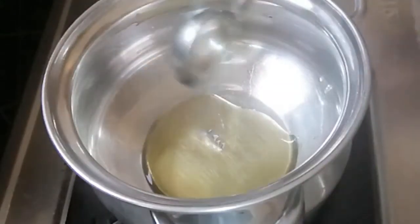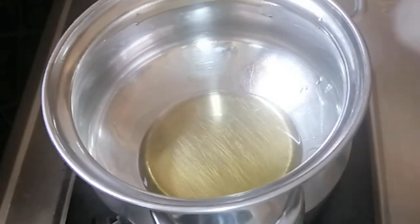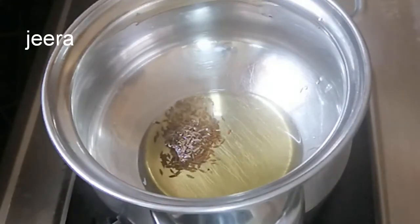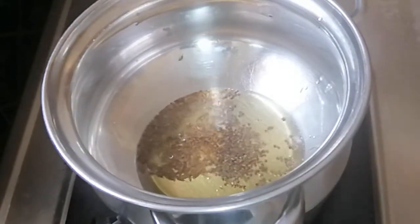I am going to add 1 tbsp of oil. I am going to add 1 tsp of jeera and 1 tsp of aval. I am going to add 2 grams of garlic.